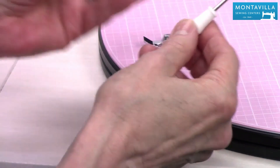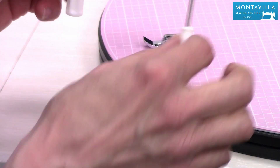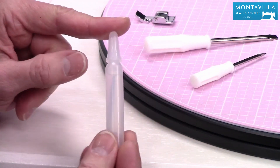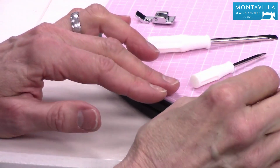Then we have two screwdrivers, depending on what part of the machine you're working on. Most of the time you're going to be using the larger screwdriver. We also have an oiler with machine oil for certain parts of the machine, and it tells you in your book which parts you need to oil.